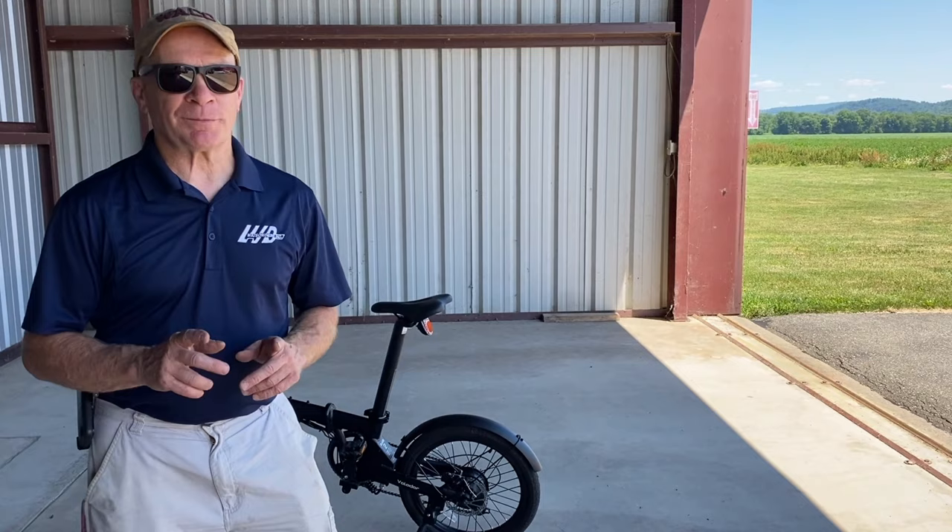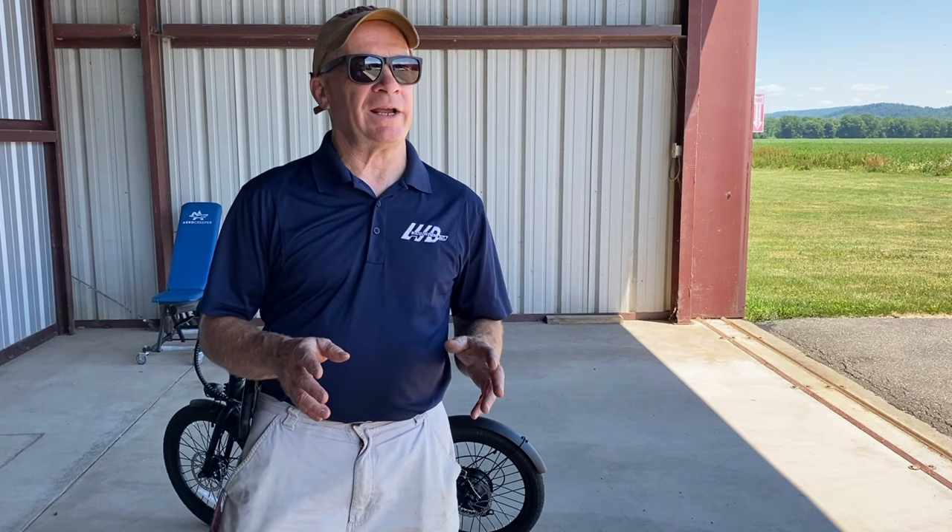Here was the problem: the size of the bicycle. When I researched it, I came up with four prerequisites. One, and the most critical, was dimensions — how small it could be. Number two was quality — something with quality components. The third thing was weight; it couldn't be heavy, it had to be light. Weight is everything on an airplane. And fourth, as important as weight, was price point. I didn't want to spend $3,000. I didn't want to buy a motorcycle; I wanted to buy a bicycle.